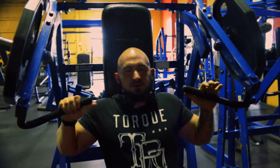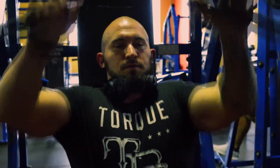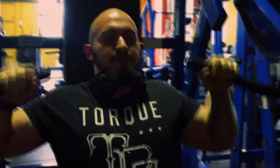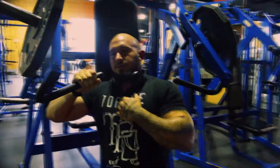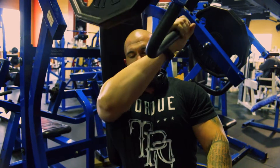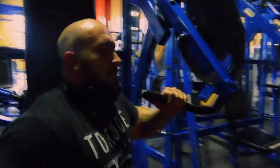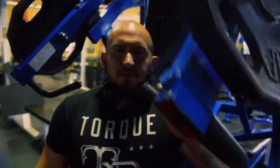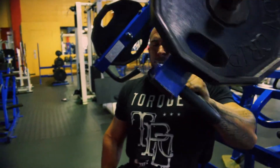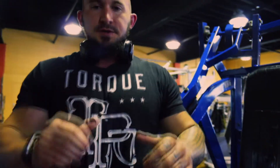Now you go both arms, 10 — same thing, focusing on the pec. Now you're going to turn a little bit sideways and focus on the inner pec. And then the other side. You want to work your pec muscles instead of hitting your shoulders. Roll your shoulders back and really focus on the pec, squeezing.